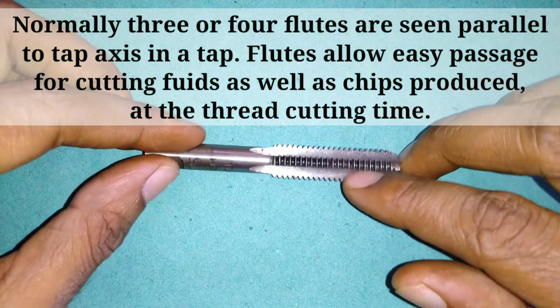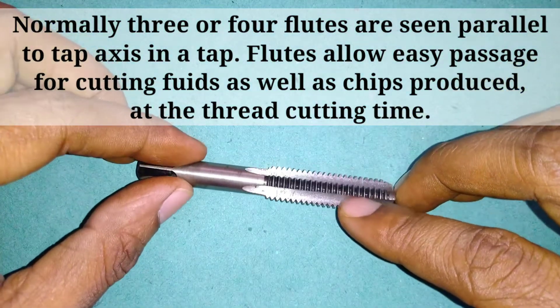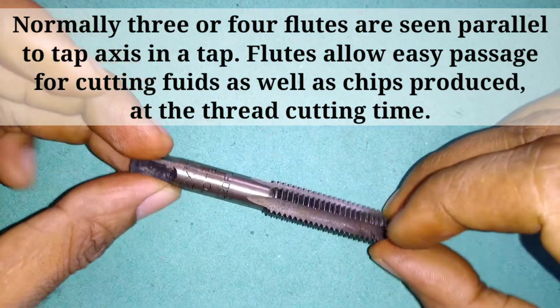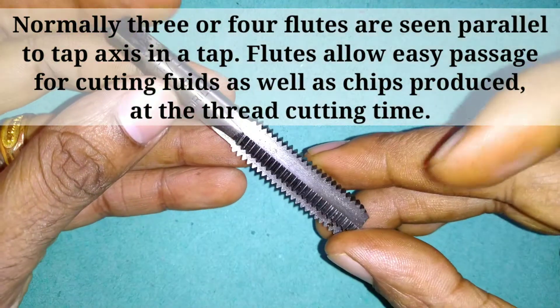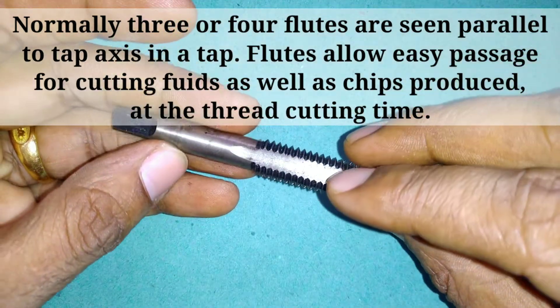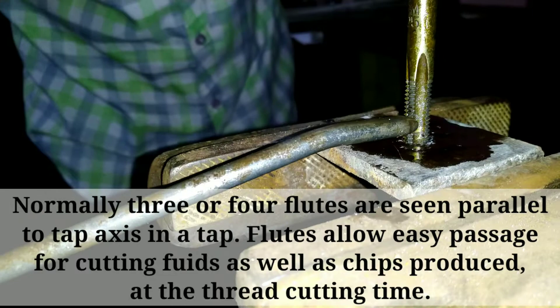Normally three or four flutes are seen parallel to the tap axis. Flutes allow easy passage for cutting fluid as well as chips produced at the thread cutting time.